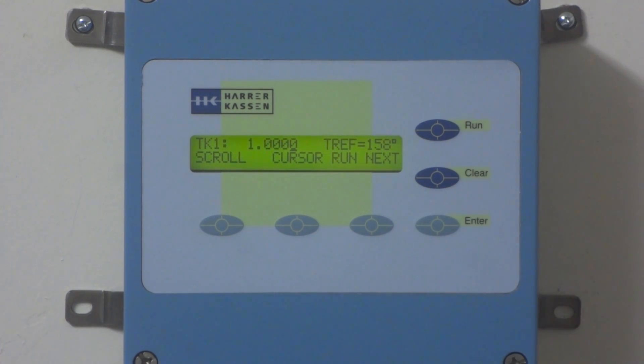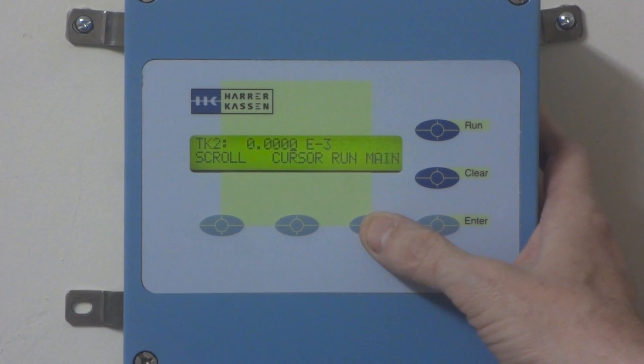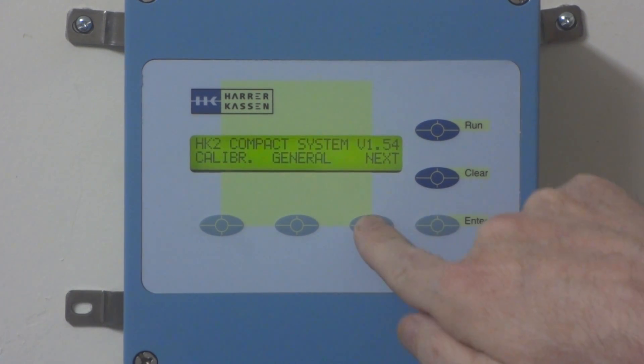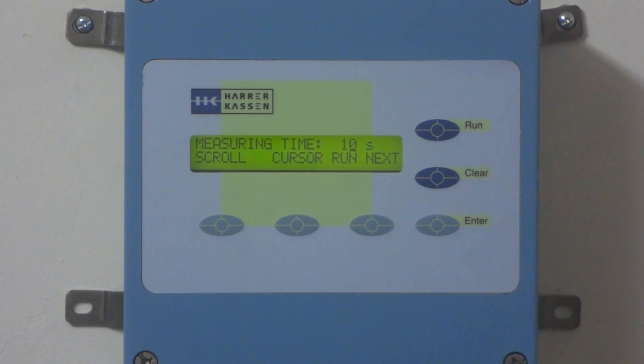After that, we're going to look at and check the current inputs. Let's go back to the measure parameters menu. In the measure parameters menu, we'll have the 4 to 20, which you look at in display 5 on page 6. You'll see that the 4 milliamp here is set to 20.